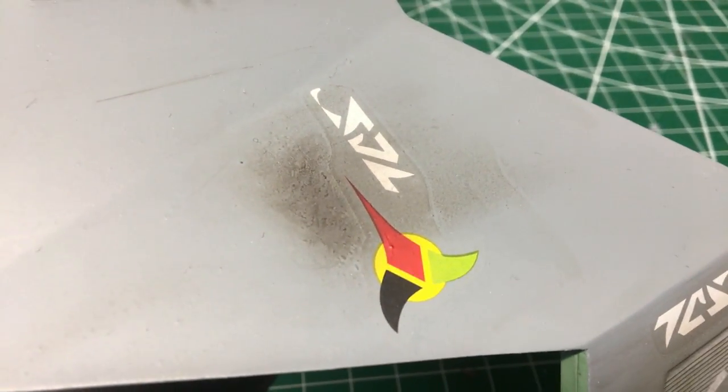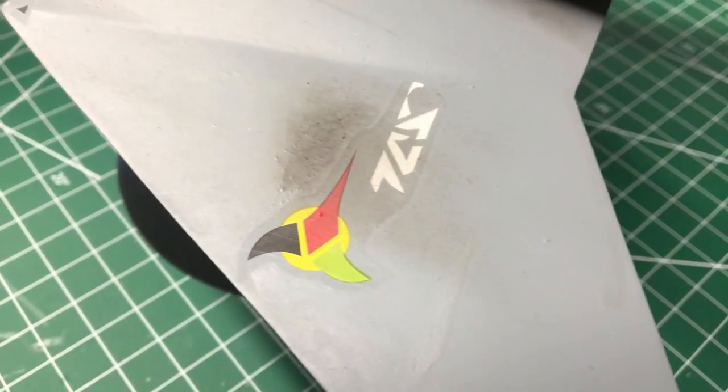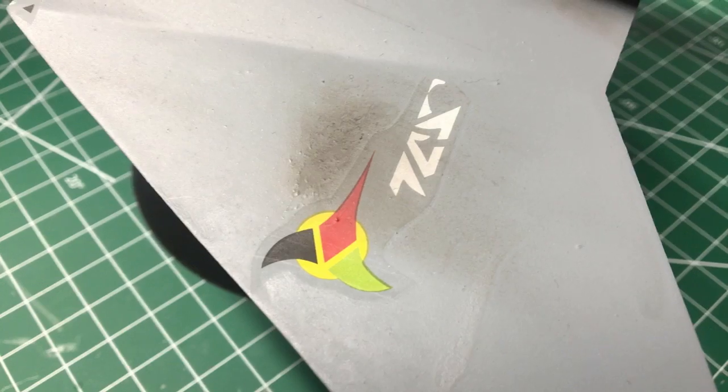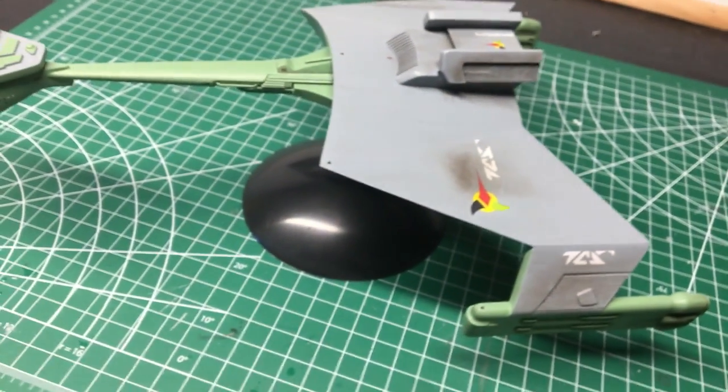The reason for that is that I actually somehow screwed up the decal, so I tried to hide it a little bit, and it didn't really work. But you know what, live and learn.